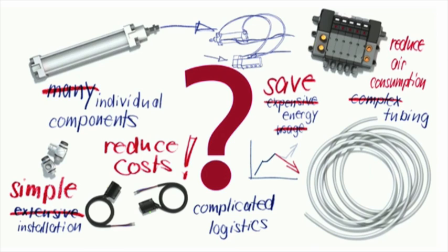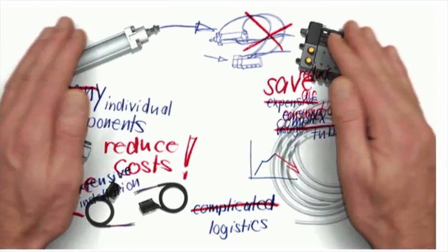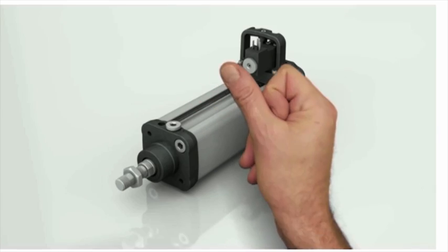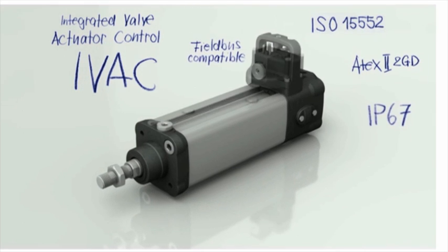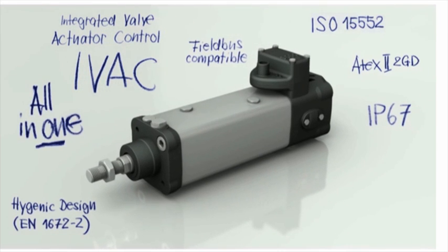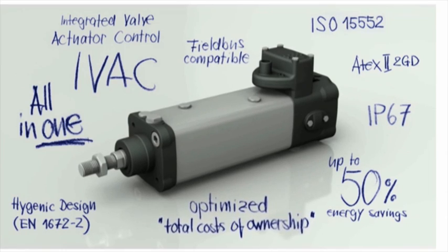It offers the customer a one-piece unit, which makes selection easier, makes ordering easier, installation quicker, and takes a lot of cost out of the installation side. The IVAC is a hygienic unit built to hygienic standards, and it's suitable for wash-down applications — so anything food and beverage.